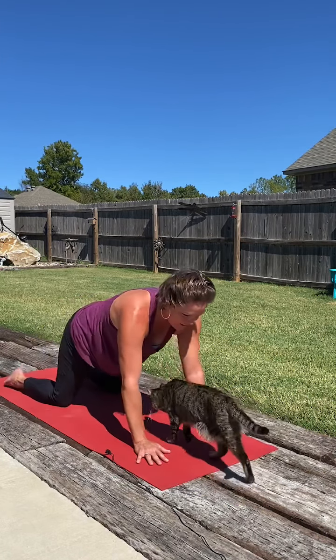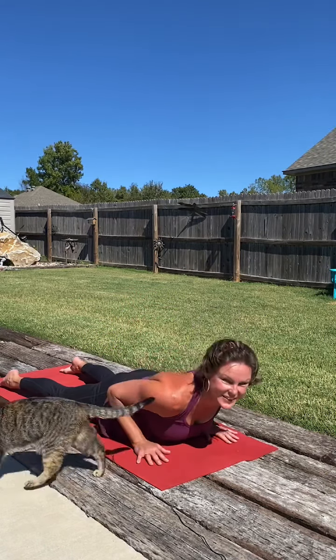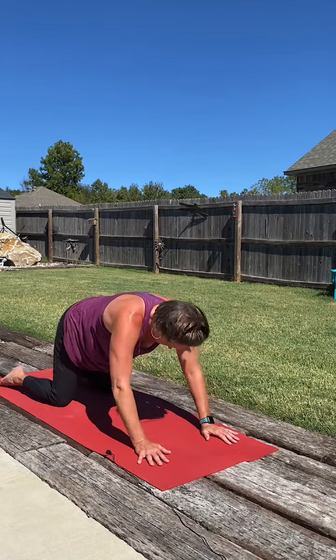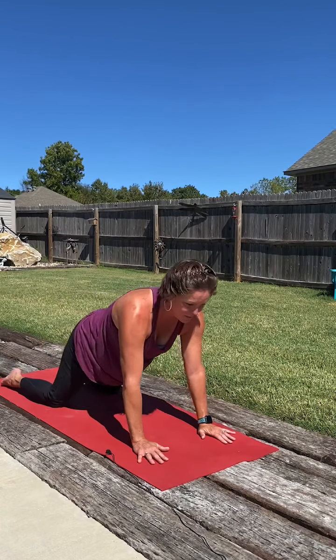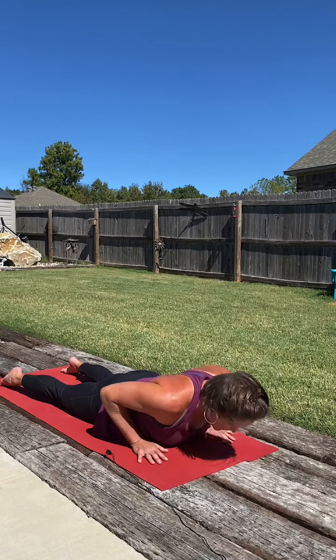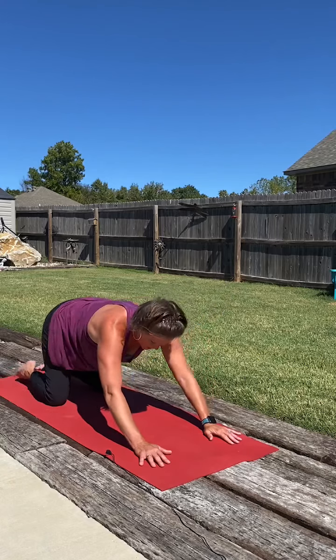One more time. Inhale, modified plank. Exhale, lower it down. Baby cobra — no weight in the hands — or king cobra. And back to our child's pose. Taking a little wide child's pose, creating space between the knees. If the floor is uncomfortable wherever you're at, you can always turn sideways on the mat so both knees rest on the mat. Just open it up and relax into it.